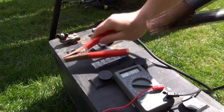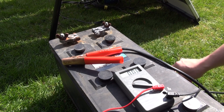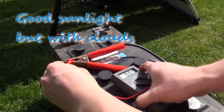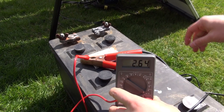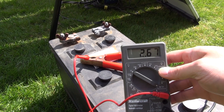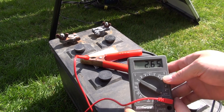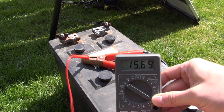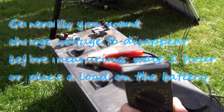Let me show you guys what we're getting right now with what appears to be very good sunlight on the camcorder. It's only showing 2.68 amps. I know I can get about 3 amps but the intensity of the sun has gone down a little bit. Here I'm also showing you the voltage we're getting, and now we'll see if my battery has any hope of coming back to life.